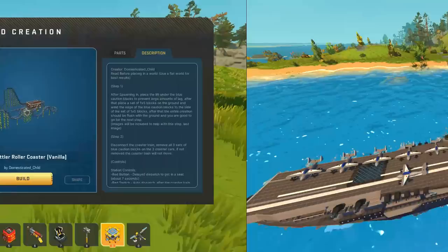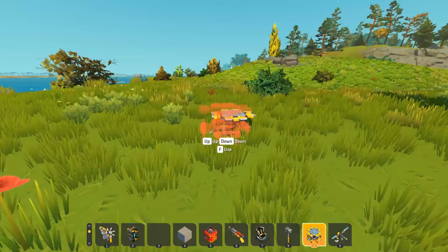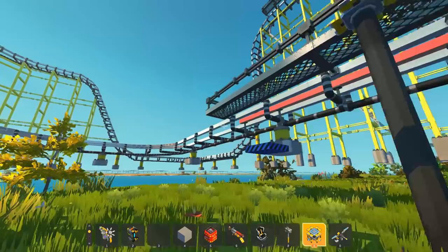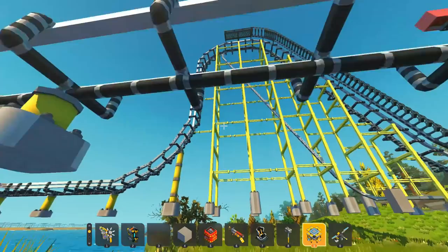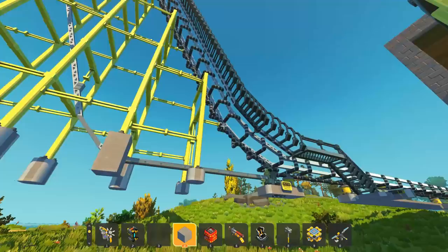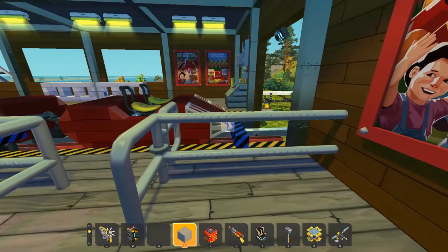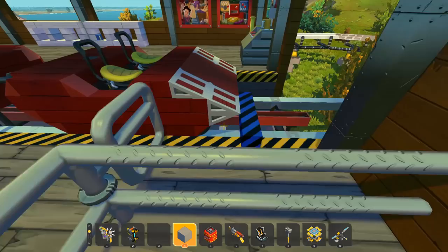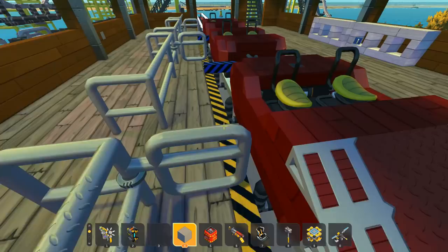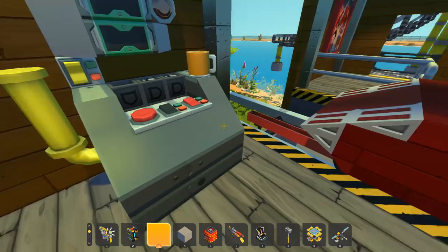The last creation we're checking out today is the Rough Rattler roller coaster — all vanilla — created by Domesticated Child. I've built a couple of roller coasters in Scrap Mechanic; they're always truly impressive, but I typically use the tile editor. This is completely built without tile pieces — just parts and pieces from the game — and my jaw is just dropping. I've welded it into the world, there's no lag, and it looks so good. We hop into our little entrance area — the gating all looks so good. We break away the blue caution blocks from the carts.